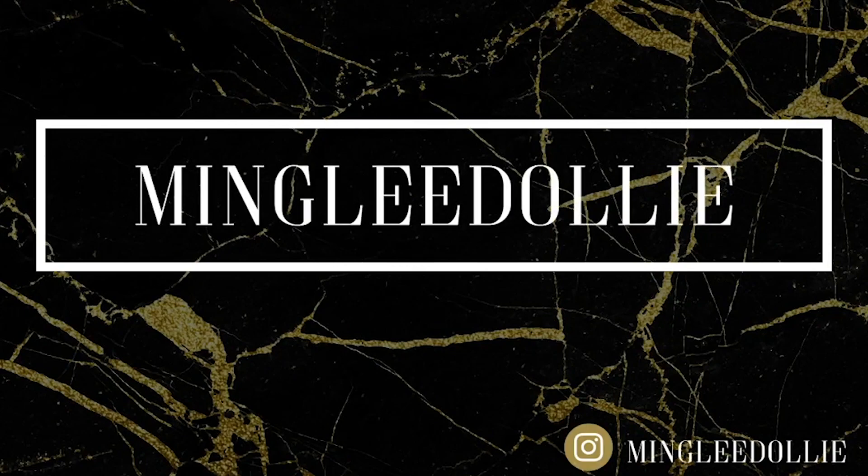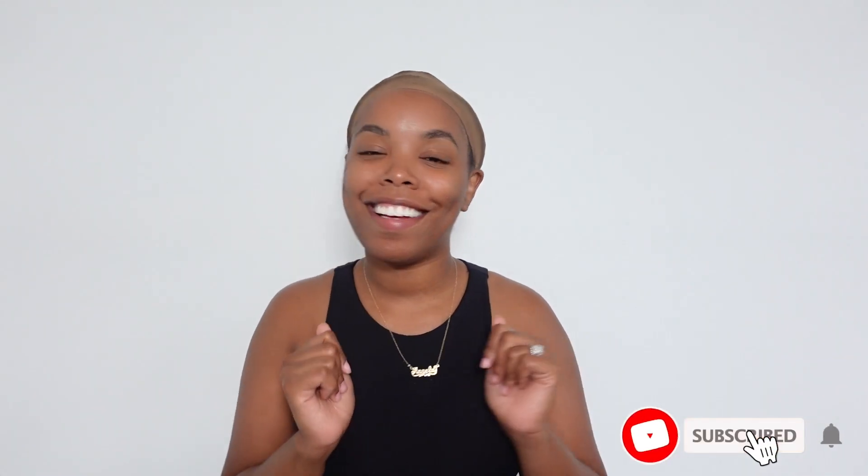Okay, it's giving Michelle Obama! Hey guys, what's up, welcome back to my channel. If you are new here, please make sure you like, comment, and subscribe. As you guys can tell by the title of this video, we are going to be doing a little chit-chat get-ready-with-me. Topics of conversation — let's get into it: pouring into yourself.